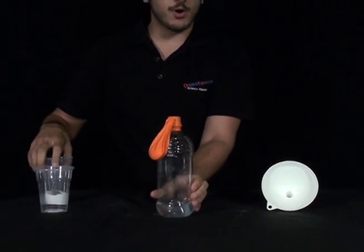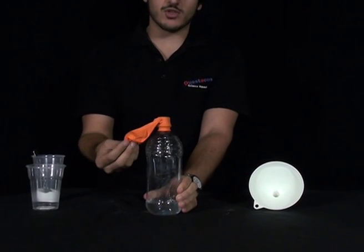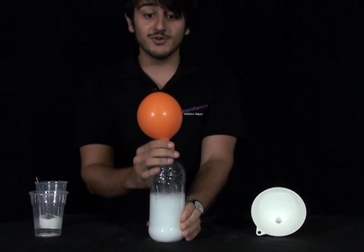Now hold on to the bottom of your bottle really tightly and tip up your balloon so that all the baking soda goes into the vinegar. And you should get a balloon blowout.